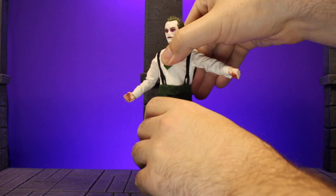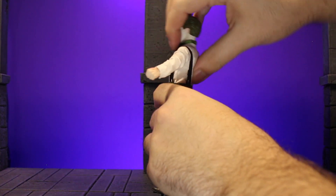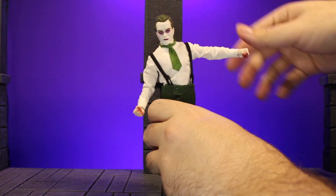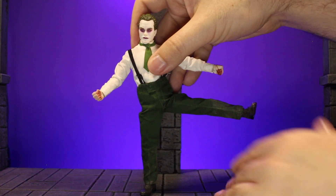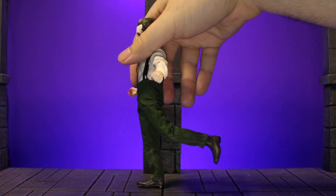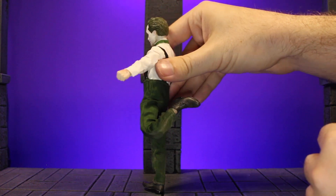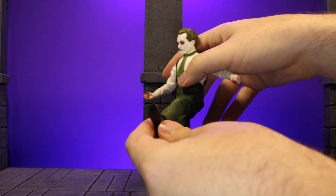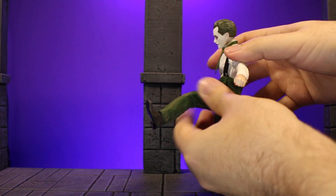As for the ab crunch, this is the newer slim body, so you do get some nice tilt and twist. Quite a bit of crunch forward and backward, which is nice because you've got it there in the chest and at the hips, and it twists side to side pretty well. Legs can get almost 90, which is pretty nice, and then go all the way forward and a little bit back. You do have double joint knees, which is nice, and also a little thigh swivel at the hip so you can get a little more range out of it.